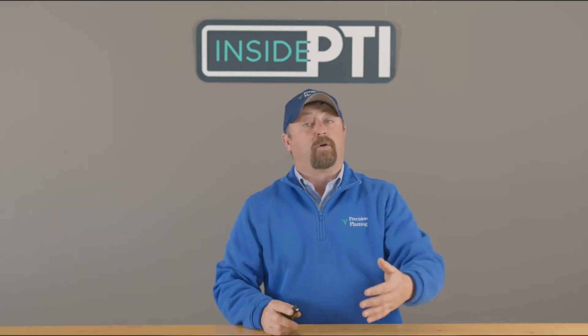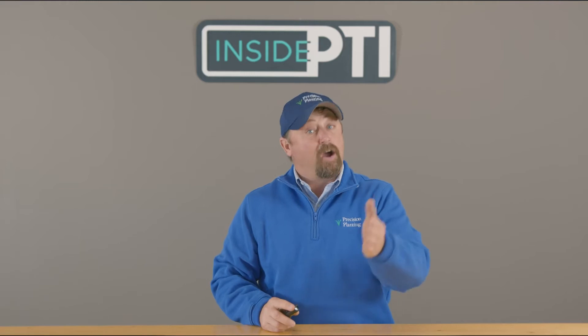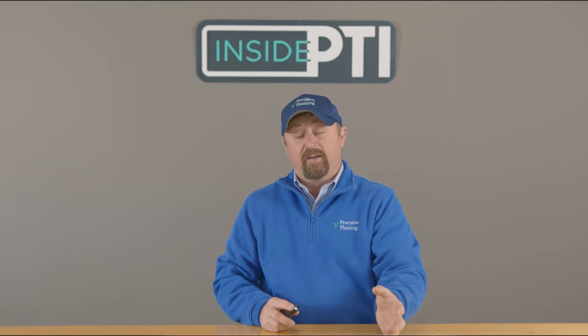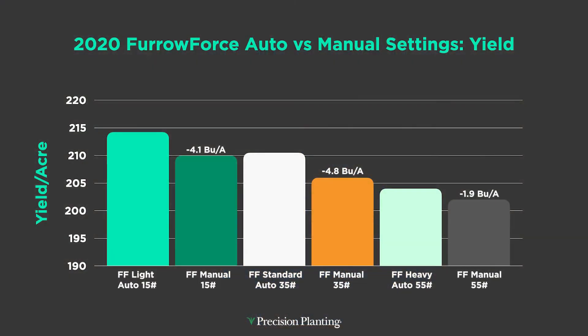This year, knowing some folks would run Furrowforce in both manual and automatic, I wanted to test them side by side. In the automated capacity I'm running light, standard, and heavy, and then doing a manual pass in each of those same settings across the field. In this first data set, Furrowforce automatic in the light setting at 15 pounds versus manual at 15 pounds — manual got beat by 4.1 bushels. Moving to standard at 35 pounds, manual got beat by 4.8 bushels.